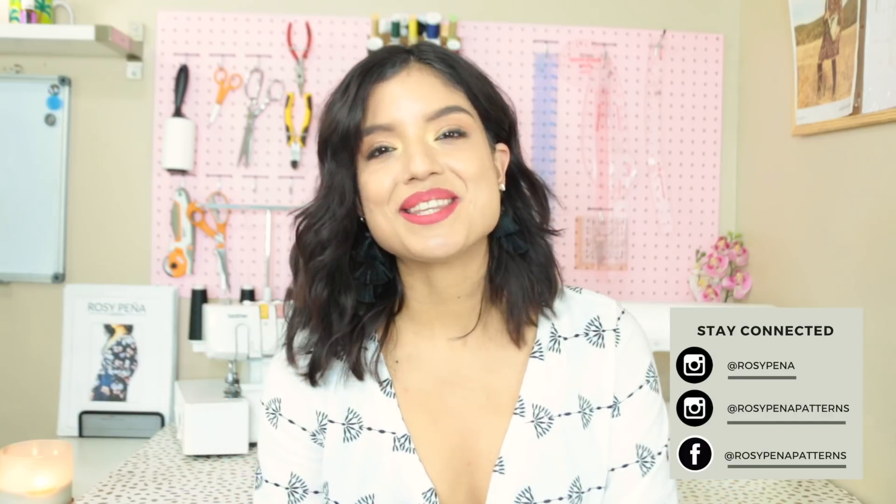Hi beauties! Rosie here from rosiepena.com, a sewing and style vlog. Welcome back to my channel. I'm so excited that you're here.